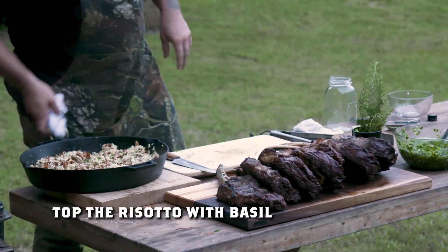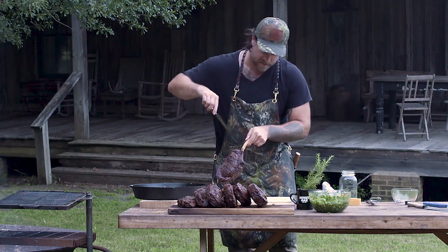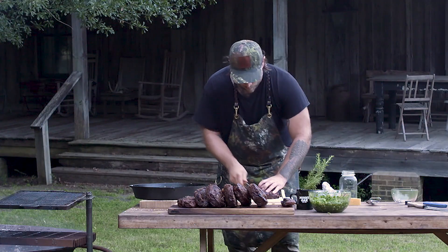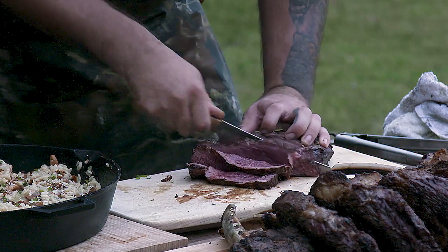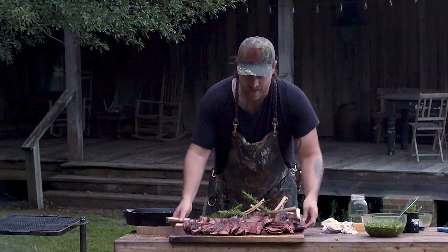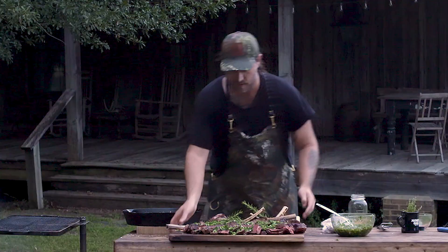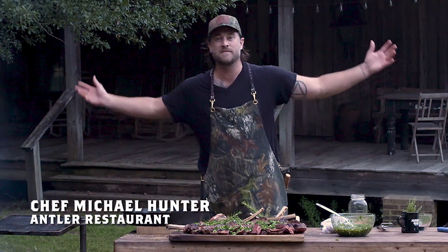The steaks have rested for 10 minutes. I finished the risotto with some parmesan cheese and a little bit of basil, and now our steaks are ready to slice. Just cut down along the bone — you can kind of see it curves down. You can check your doneness there — it's still nice and red. Ribeyes are well-marbled, so we're gonna slice this thin. It's a beautiful medium rare. Here are our bison tomahawks with chimichurri — I can't wait to share this with you. Hope you guys enjoy the recipe. I'm Michael Hunter from Antler Restaurant, Toronto, at the Mossy Oak camp. Enjoy!